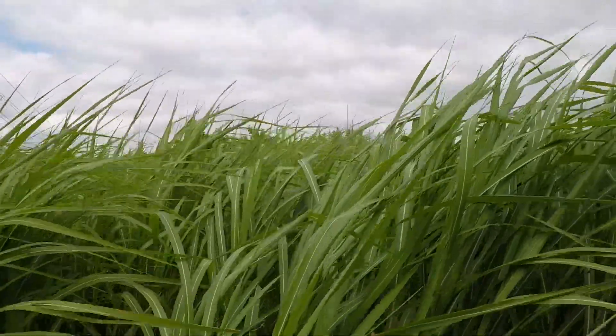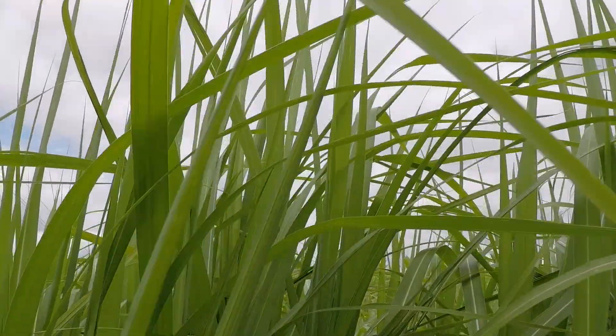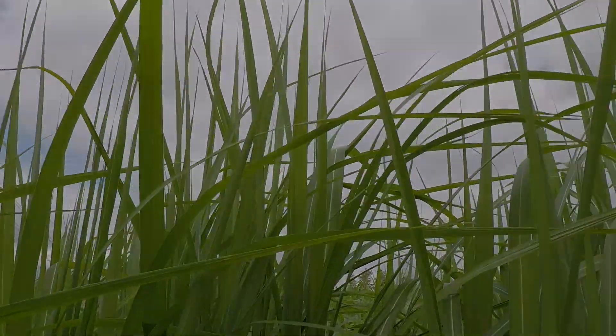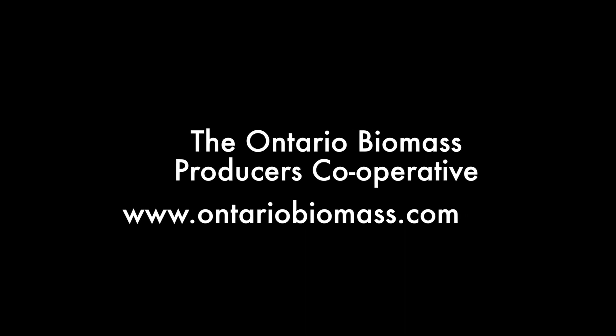Miscanthus is a very exciting biomass crop that requires a long-term commitment. With high yields and good performance in end-use markets, it holds much promise. To find out more about growing Miscanthus and about Miscanthus markets, contact the Ontario Biomass Producers Co-op.